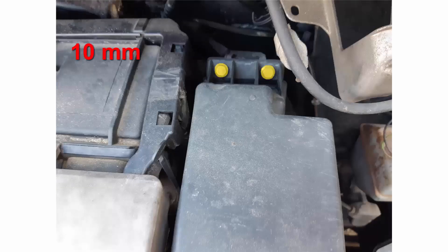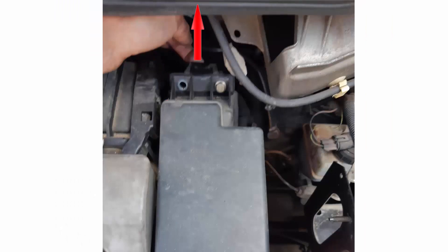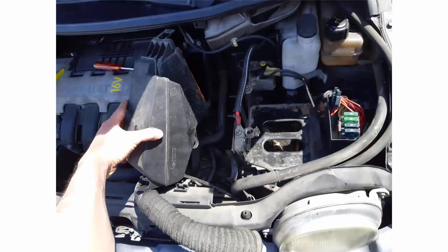Now it's time to remove the air filter box. With a 10mm socket we are going to undo the fastener here in yellow. Once removed, you can lift the tab at the back of the air box filter and swing the box through, and the box will come quite easily in your hand. The box is shown here in green.